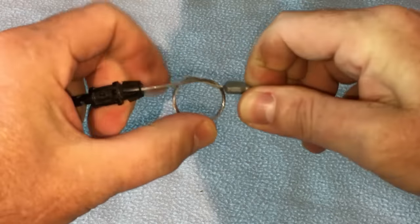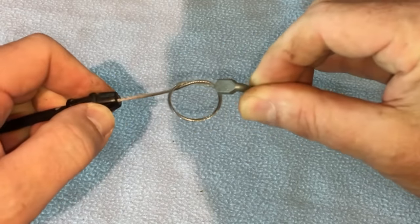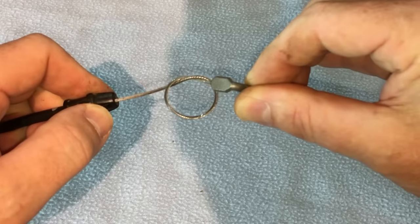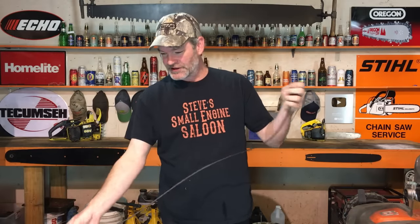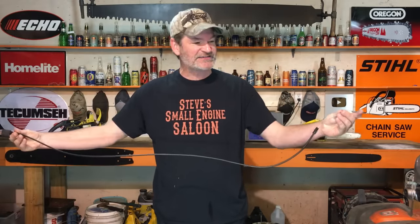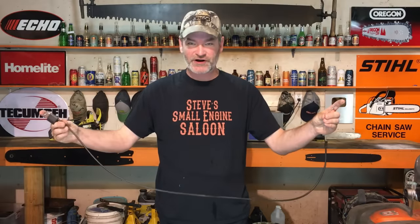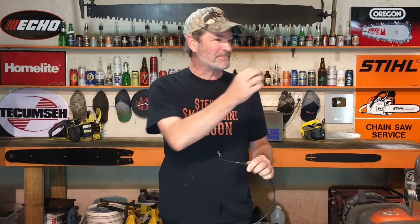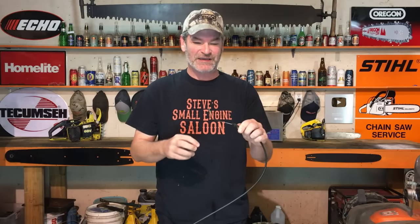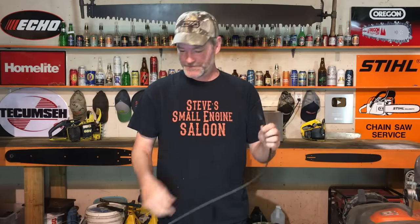Do you know how many times I have seen a customer bring their lawnmower in and the inside cable has been tied in a knot? They've tied that inside steel cable in a knot and pulled it really tight. What that does is shorten the total length of the inside steel cable, which makes the cable pull further. But every time I see that, I want to draw Mickey Mouse ears on the lawnmower — because there's a better way to do it. Tying a knot will work because you shortened the inside cable, but there's a better way.